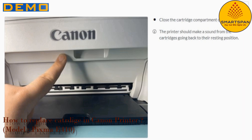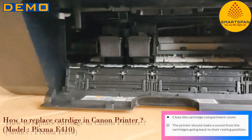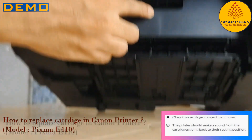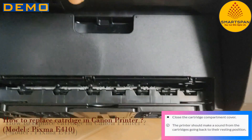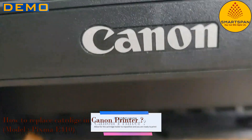Finally, we have reached the last step: close the cartridge compartment cover. The printer should make a sound from the cartridges going back to their resting position. Allow for the cartridge holder to reposition, and you are ready to print.